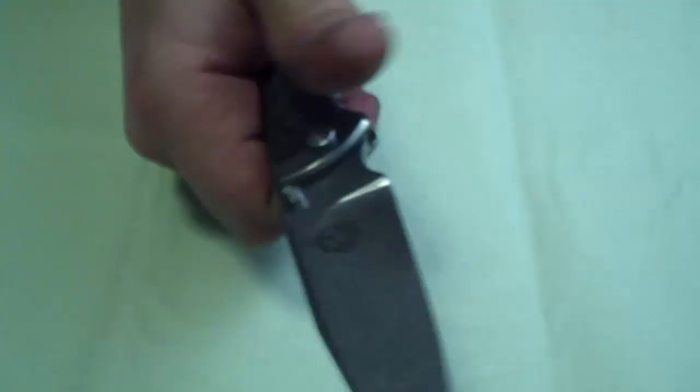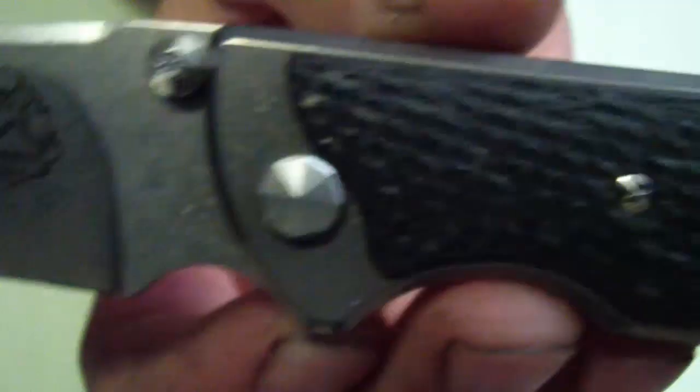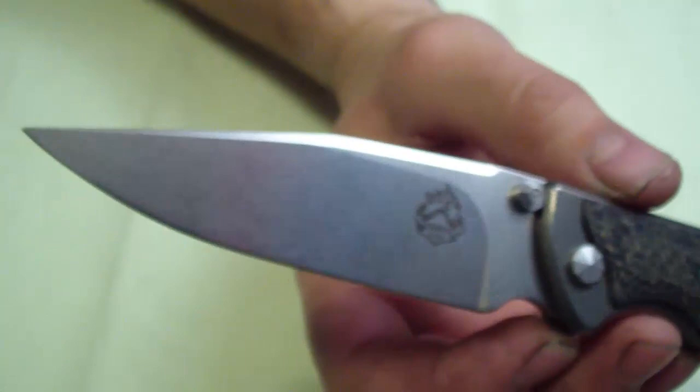It's super smooth — it has IKBS or some other type of rolling washers inside, and it is super smooth. What I like about it is it's a very unique knife and everything is very well thought through — from the small little details like the decorative pivot head on the front side to the thumbstud. The thumbstud is very attractive looking, I think it's very, very attractive.